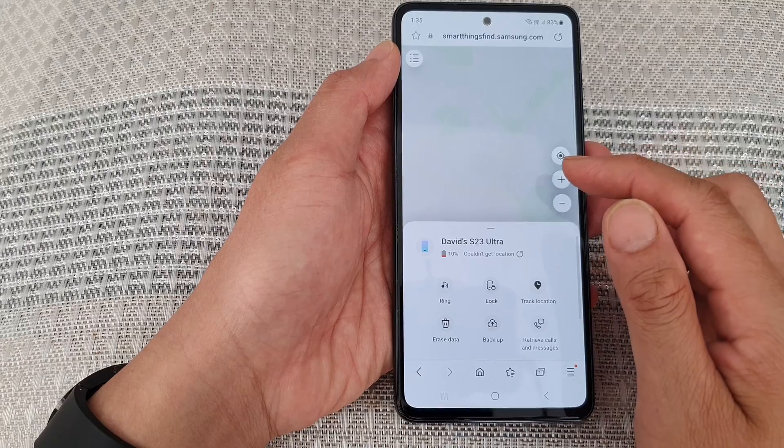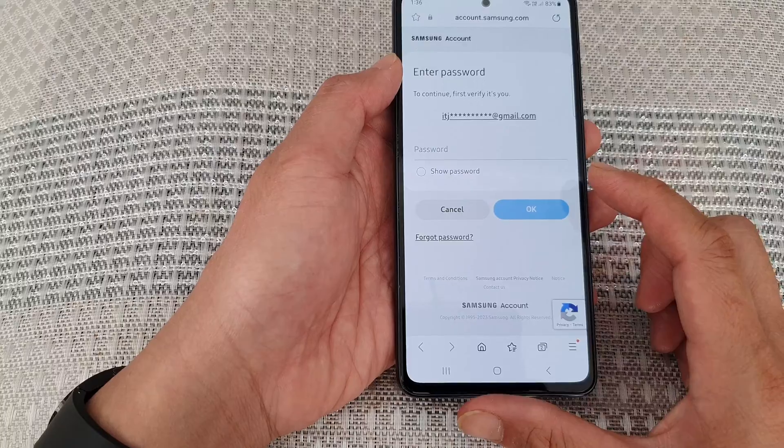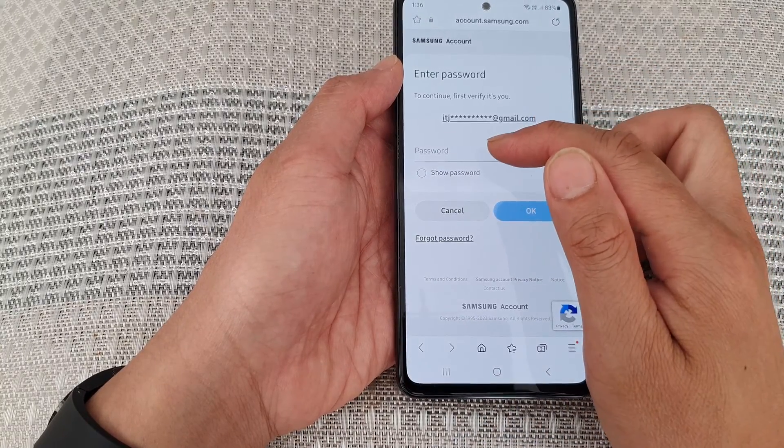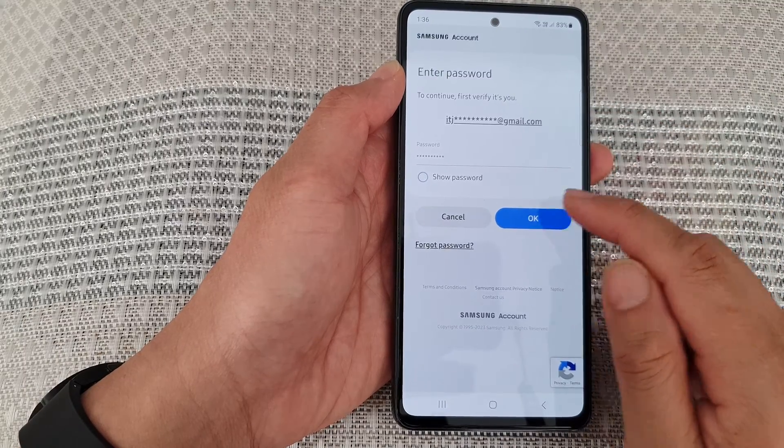Now that we have verified the account, I'm going to tap on Erase Data again. This time it asks me to enter the password. Go ahead and enter the account password, then tap the OK button.